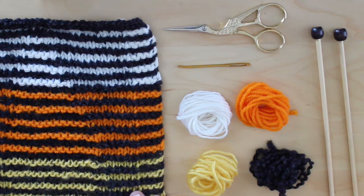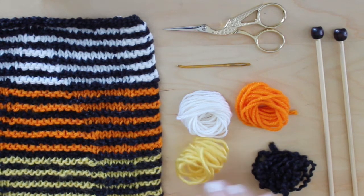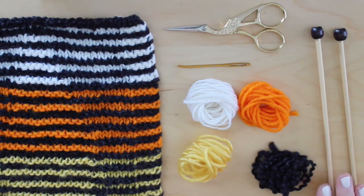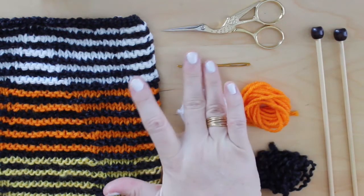The materials we will use are Worsted Weight yarn in the colors black, yellow, orange, and white. Two straight knitting needles, size 7, scissors, and a tapestry needle.